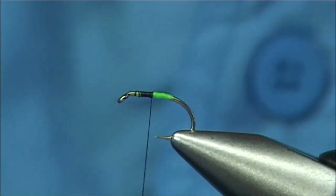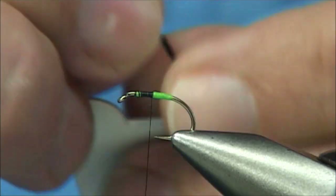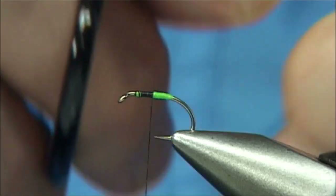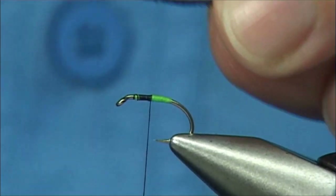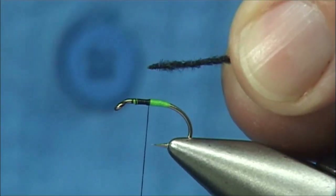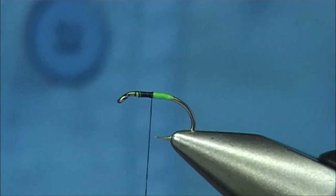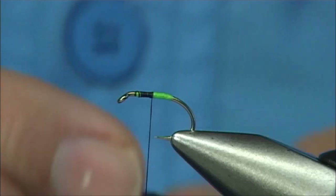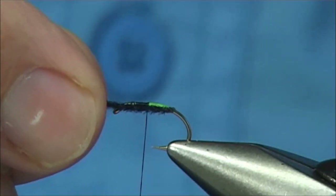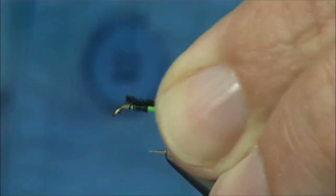Now you see it's the Easy Dub Micro Chenille — in this case it's black. There are different colours; I like to use reds and yellows and a few others. It's quite simple — all we have to do is seal the end. Just get a lighter and lightly touch the end, and there we are, that's got a nice point on it. You can have the body quite short or reasonably long — probably around about the hook shank length. It's up to yourself; you can always trim it back on the water if you want.